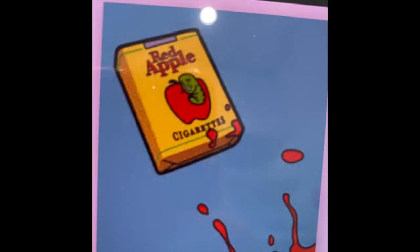My client specifically requested to have the famous Red Apple cigarette logo in the set of nails, as this appears in all of Quentin Tarantino's movies, or most of them anyway.